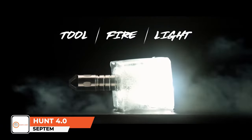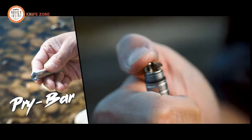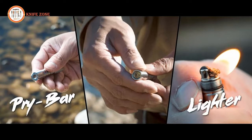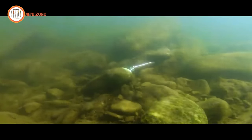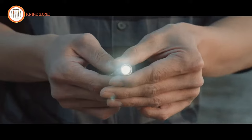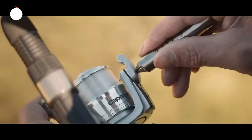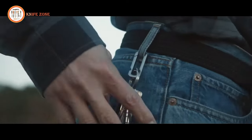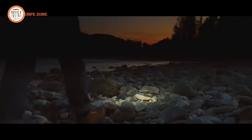The Hunt 4.0 is a versatile, pocket-sized tool designed for survivalists and outdoor enthusiasts. It combines a multi-function pry bar, a refillable lighter, and a rechargeable flashlight in a compact design. The refillable lighter is classic and durable with a powerful flame. The flashlight is lightweight, water-resistant, and offers two lighting modes, powered by a rechargeable battery. Made from grade 5 titanium, the Hunt 4.0 is virtually indestructible and designed to make everyday tasks easier without taking up much space. It's a tool that's always there when you need it and won't be in the way when you don't.